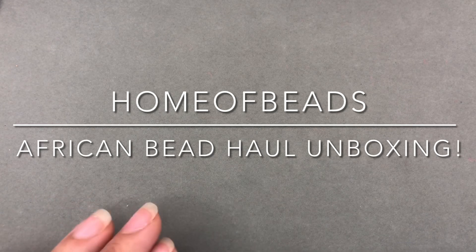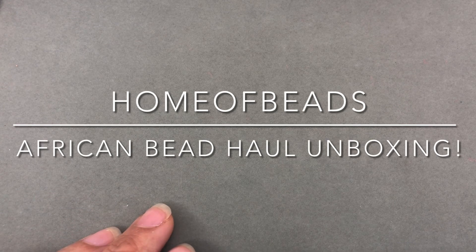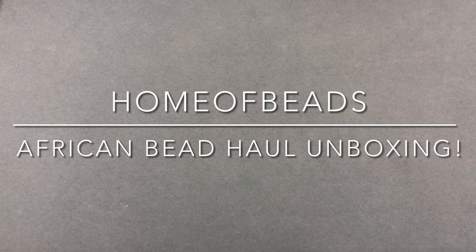They didn't include a packing slip. I do have my email from what I purchased, but I don't have the prices in front of me. I'm going to include a link to their shop — you can browse around. They offer full strands, half strands, things like that.